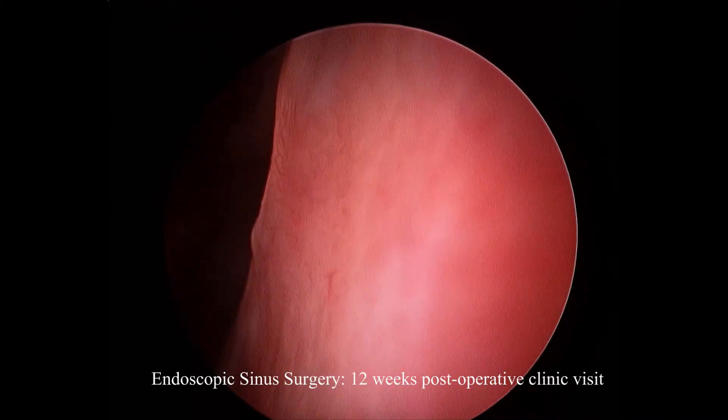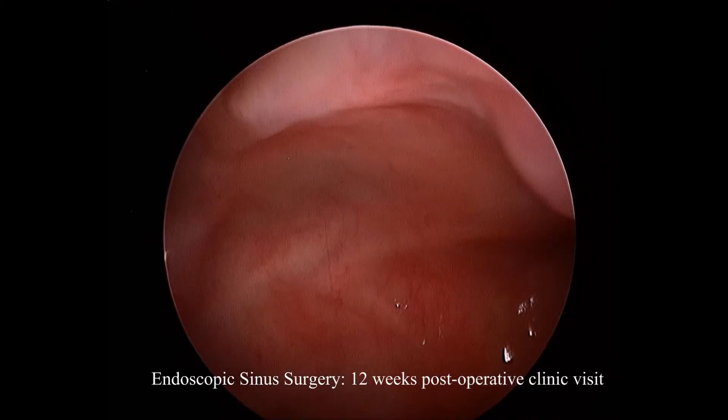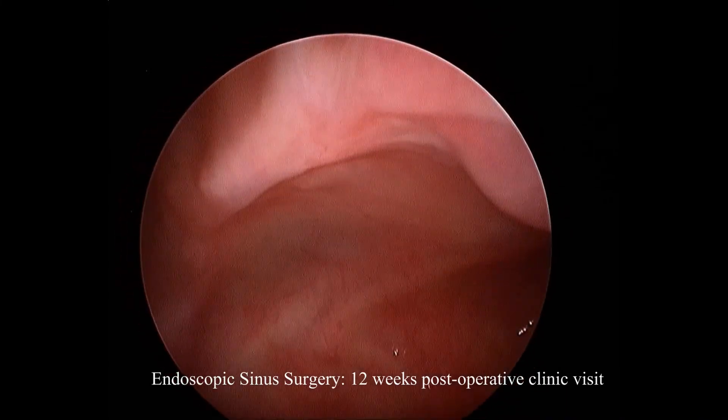Having a look now with a 45-degree scope, we can see into the maxillary sinus — there's no sign of any secondary osteome. It's important to look down at the floor of the maxillary sinus to see if a sump or incomplete mucociliary recovery has occurred.